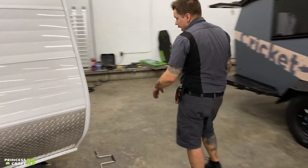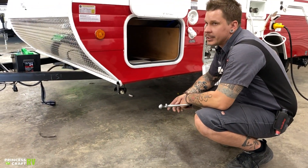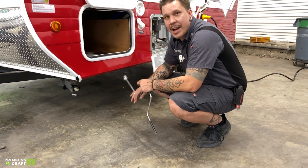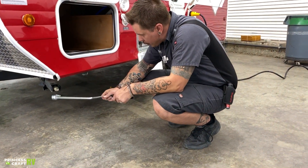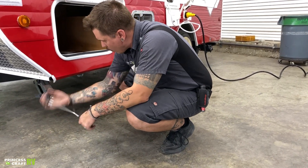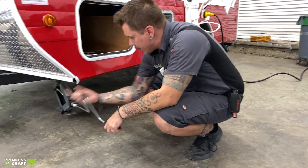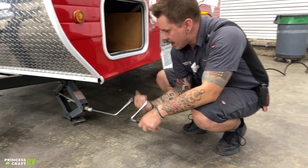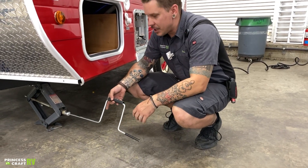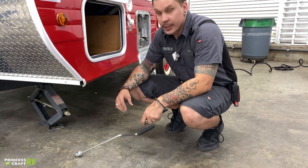Coming around here to the side, we have stabilizer jacks on all four corners of the unit. Those are for stabilization — they are not for leveling. For leveling front to back, we're going to use that main tongue jack up front. Leveling from left to right is done with the tires using a leveling kit. There's a three-quarter inch drive nut on the end of that jack — we come down, make contact with the pavement, and give it a quarter turn more. These jacks will stay in better shape longer if you remember to use a light touch; if you muscle them up into position, they may bind as they age.